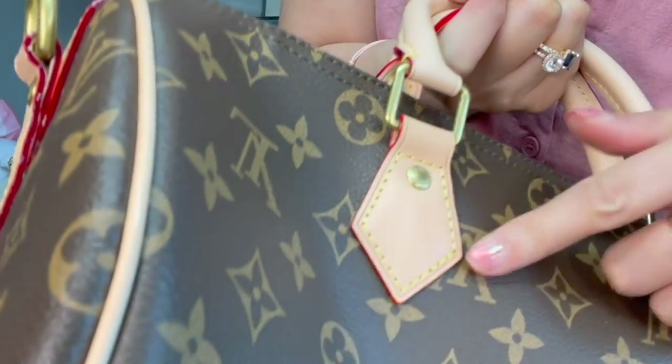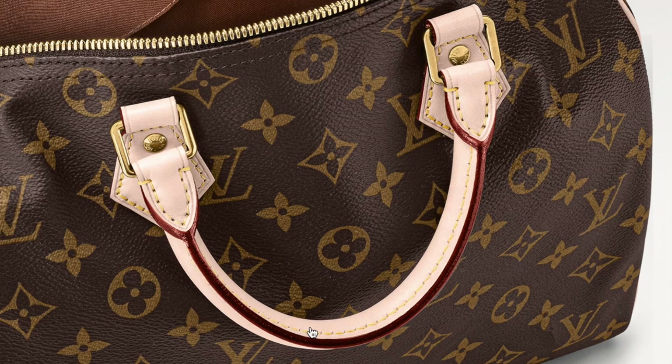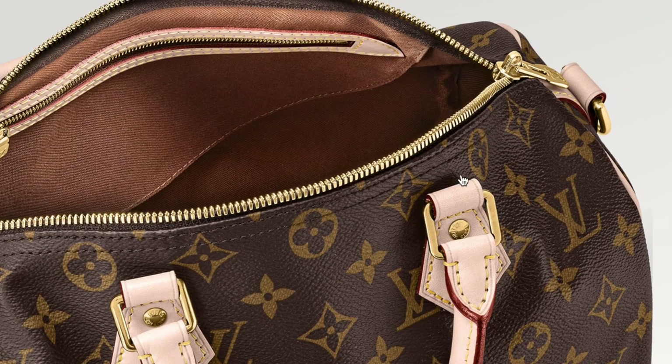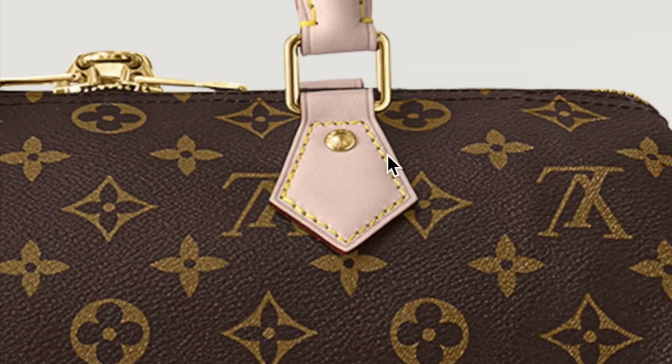The number of stitches is different. After shooting I checked the website — on the Speedy B it looks like there are eight stitches. Fake friend did come close. Also, the glazing on the real deal's edge is not bright red — it's more like a dark brown, and there's much less glazing than fake friend has. So those are things to compare.